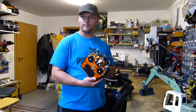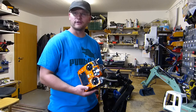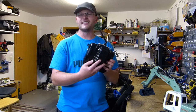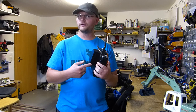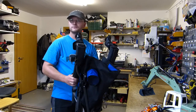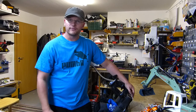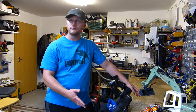Ich habe ihn auf diese Fernbedienung hier umgebaut und um diese Fernbedienung und diesen Klappstuhl geht es heute. Denn die Fernbedienung hat hier hinten einen ganz schönen Klotz bekommen, denn hier sind lauter Schalter und Buchsen dran. Wir haben hier einen Klappstuhl – so ein Angelstuhl, Campingstuhl, wie auch immer. Hier habe ich Joysticks drangebaut, damit wir einen richtigen Baggerstuhl bekommen. Wie das Ganze funktioniert, wie es aufgebaut aussieht und im Test läuft, das zeige ich euch gleich.